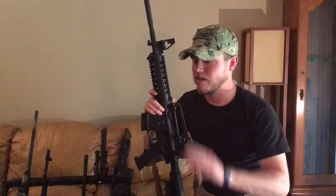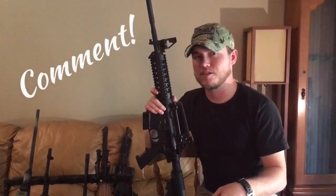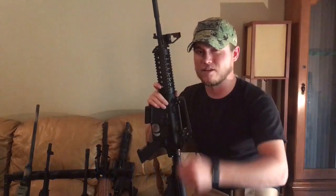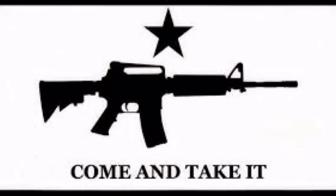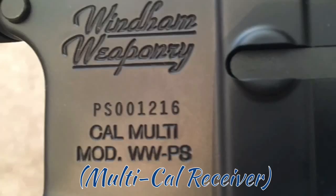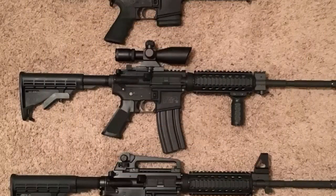Thank y'all for watching Guns With Garrett today. If you have any questions about what we went over, feel free to post a comment in the section below or shoot me an email. Subscribe, like, and join my group on Facebook — DFW Carbine and Handgun. Thank y'all for watching. We'll see you next time.